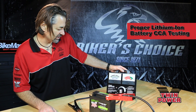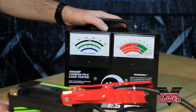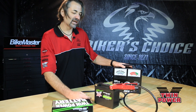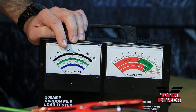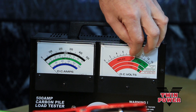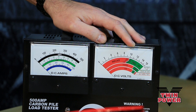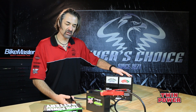What we have here is a 500 amp carbon pile load tester. This battery is our Softail battery, rated at 400 cold cranking amps. The way this test works is we dial in half the rated load, which would be 200 amps, and we hold it there for 15 seconds. The voltage must remain above 9.6 volts. That's what we use at 70 degree ambient temperature. If it passes that, the numbers are good.